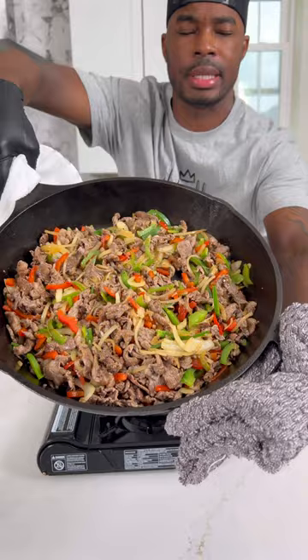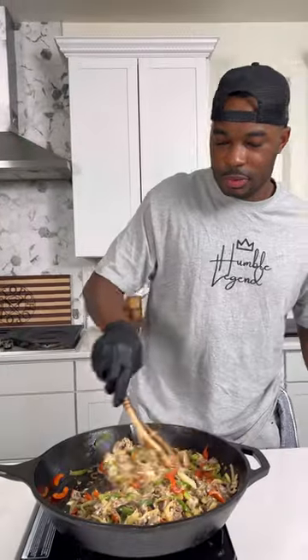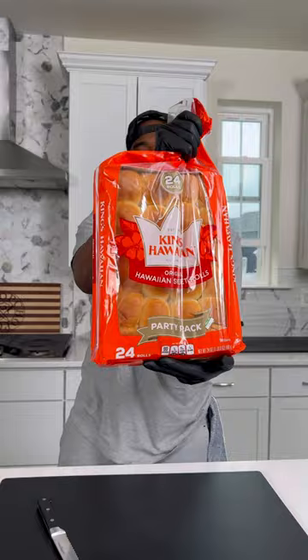I cooked those down, then added the steak back in. After everything was well mixed together, I added some shredded pepper jack cheese to the mixture, then set it aside to cool.